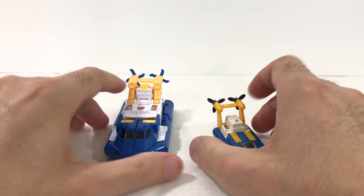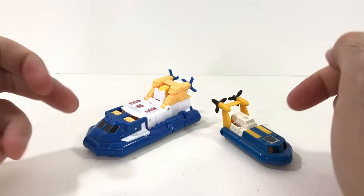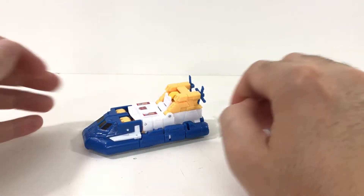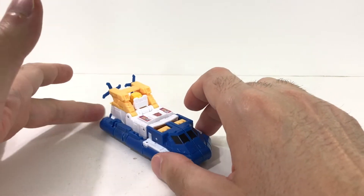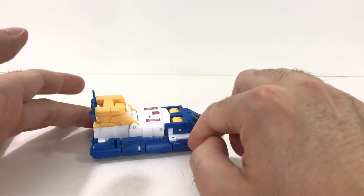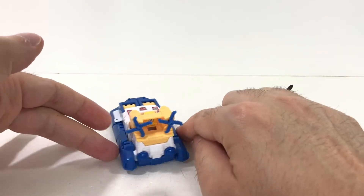Here they are on the table. I've got the light down a little bit lower than usual because there's a lot of white here and it'll blend right in. So this is Sea Spray, and I have to say the hover tank mode is really nice, and it's bigger than I was expecting. It's got some bulk to it.